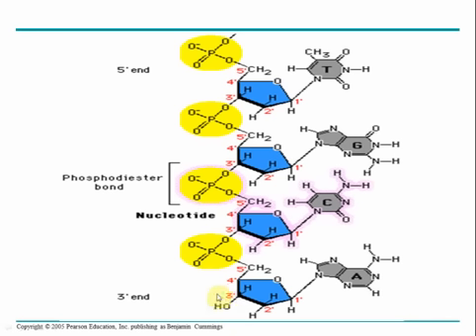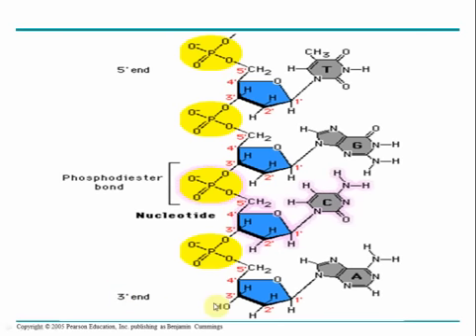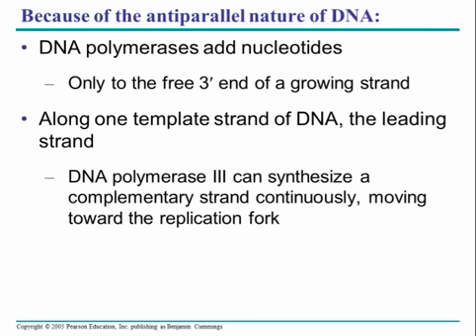DNA replication works by attaching a new nucleotide to the available three prime end, or equivalently, it works in the five prime to three prime direction — always in the 5' to 3' direction. As nucleotides are continuously added, the strand elongates in the 5' to 3' direction. The enzyme that adds nucleotides is called DNA polymerase. There are multiple types: DNA polymerase III adds each nucleotide specifically and can only add to the free three prime end. DNA polymerase I and DNA polymerase II also add only to the free three prime end but serve different functions in replication.